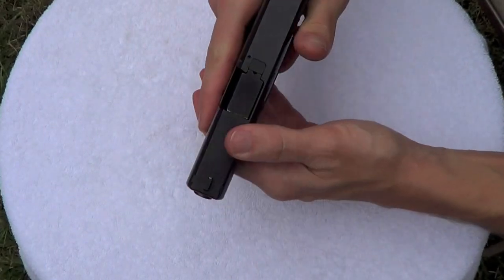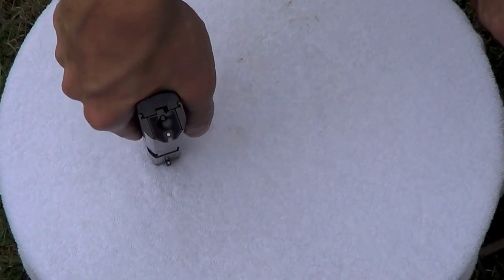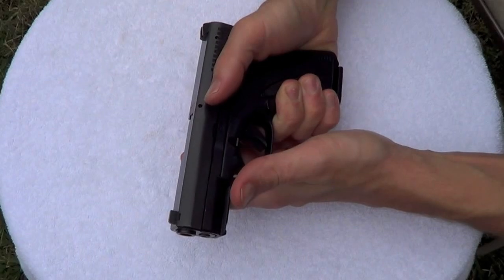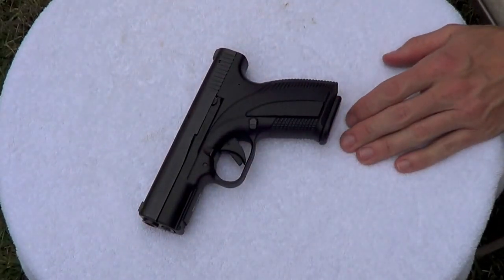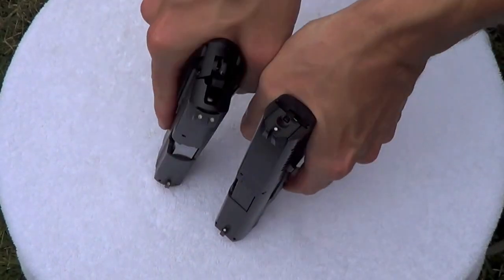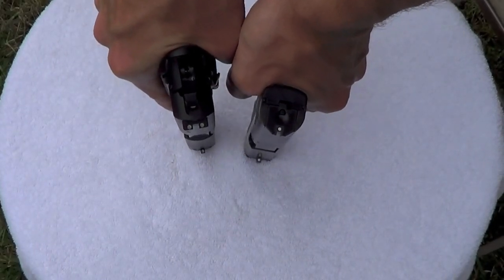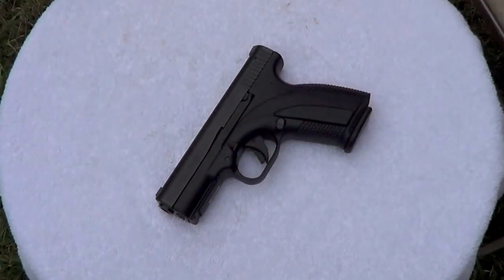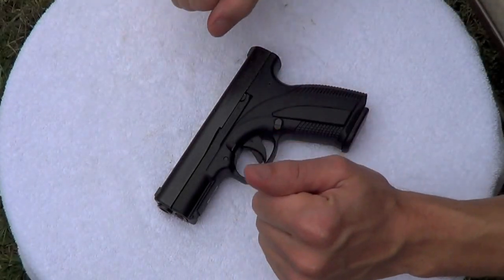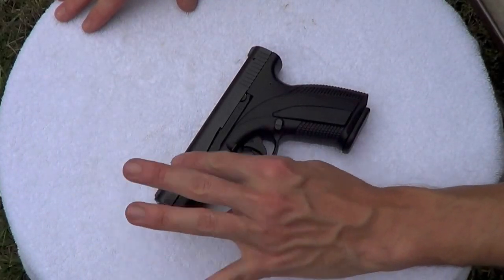One thing this gun is obviously known for is having an extremely low bore axis. If you look here, you can see how low that fits right in the web of my hand. Combine that with the nine millimeter cartridge — it's a very soft shooting gun. Here's a quick comparison in terms of bore axis: this is our Sig P229 versus the Caracal. You can see how much higher the Sig sits versus the Caracal. A nine millimeter doesn't make that big of a difference, but when you get into calibers with more recoil like .40, .45, and .357, it's going to make a bigger difference.